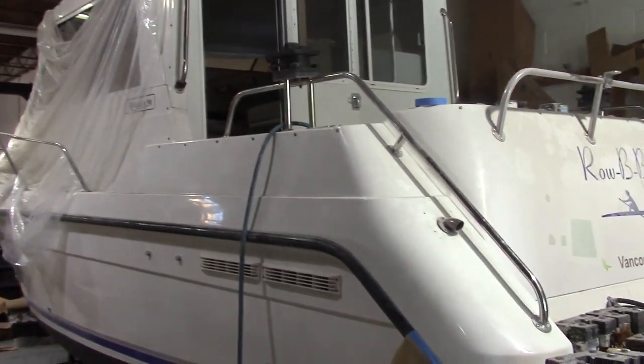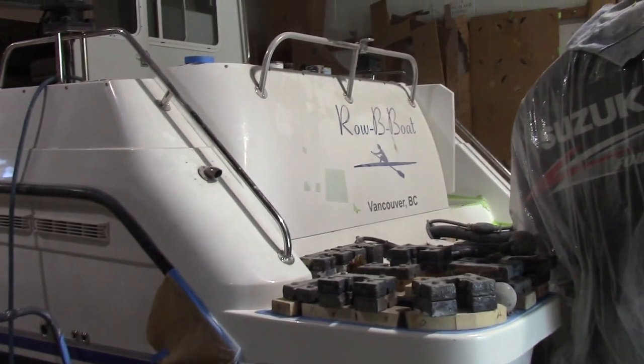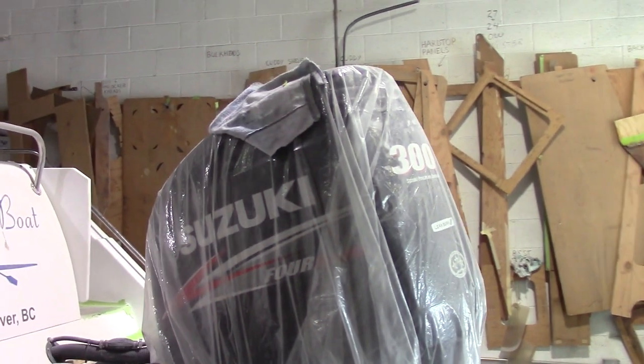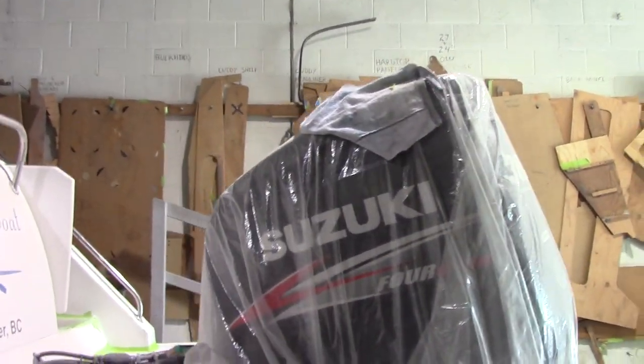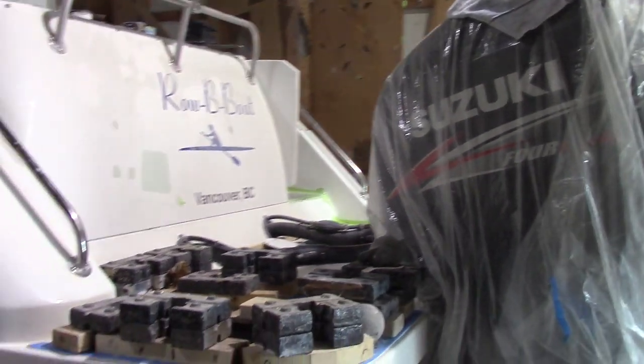Hi guys, Brad from Monero Marine. Here is our next project — this is a Monero 298. Originally it was a single diesel but it was converted to twin Suzuki 300s. This was done by another company so they did things a little bit differently than us.